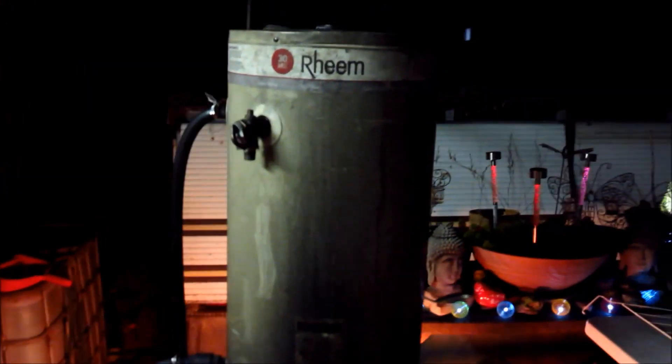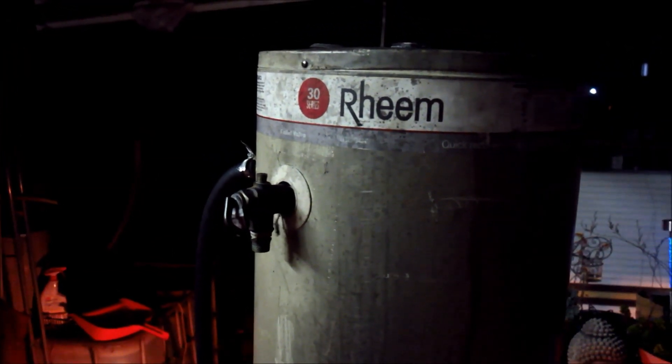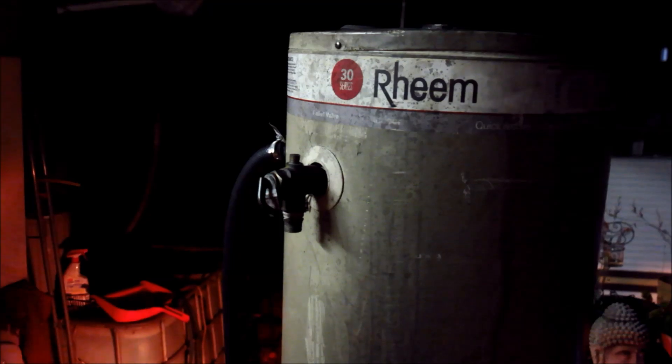It wouldn't be one of my videos without the safety tip. If you do this, don't block off that safety valve. If you look at some of the Mythbusters vids, the damn things will go off like a bomb. But then again, this could be good for those that are stupid enough to do it and help the process of natural selection along very nicely.